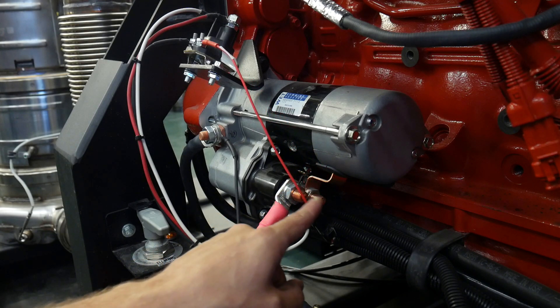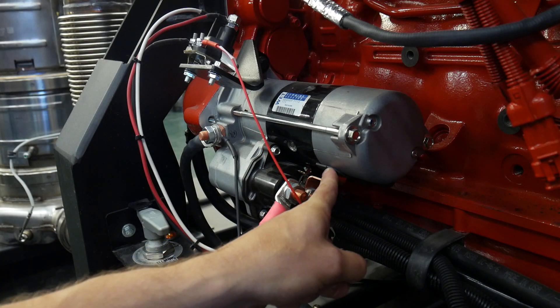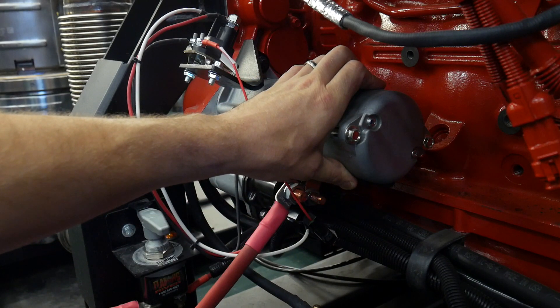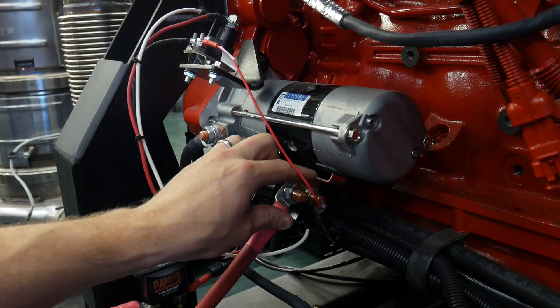The terminals will close, and this positive lead right here will be connected by a steel disk inside this switch to this terminal right here. This terminal then comes into our starter and goes into our brushes, into our commutator bars, into the armature, as well as into the field windings.